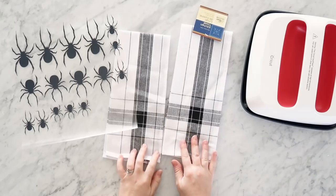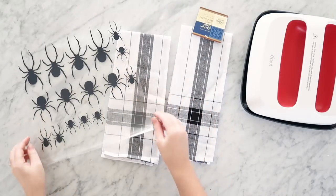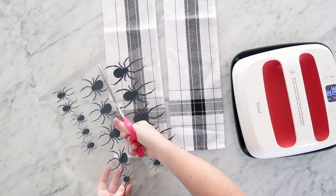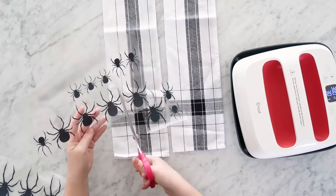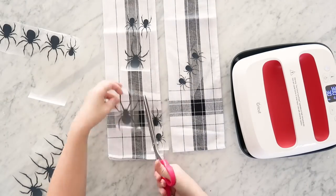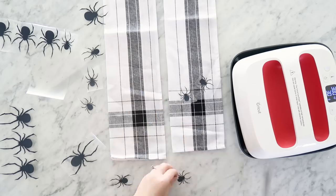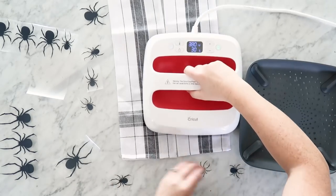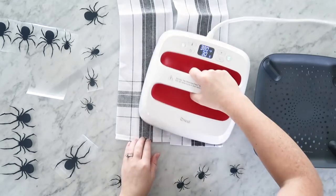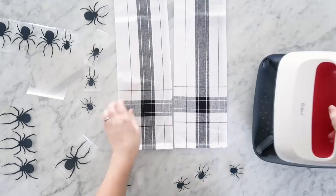I'm using these plaid Dollar Tree towels — you might remember I used these in a fall pillow DIY and I thought they'd be perfect for a Halloween craft as well. I'm also using my Cricut Easy Press, which is essentially like a giant iron. Next I'm cutting out the individual spider shapes — some large ones, some medium sized ones, and some small ones.